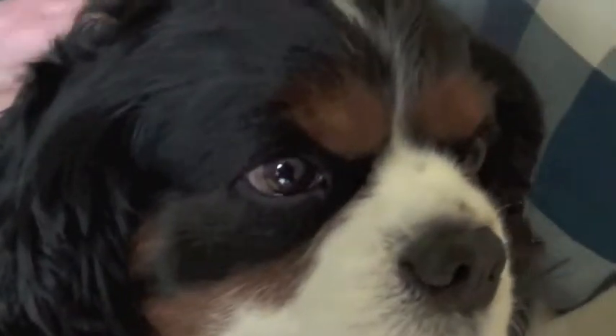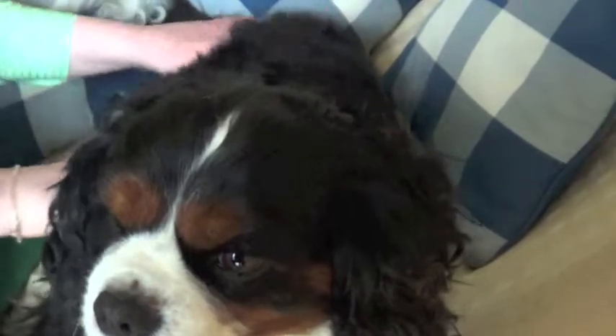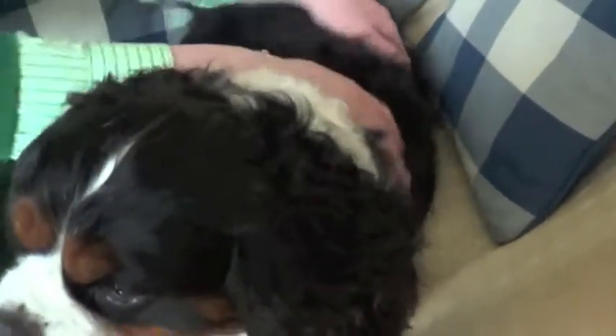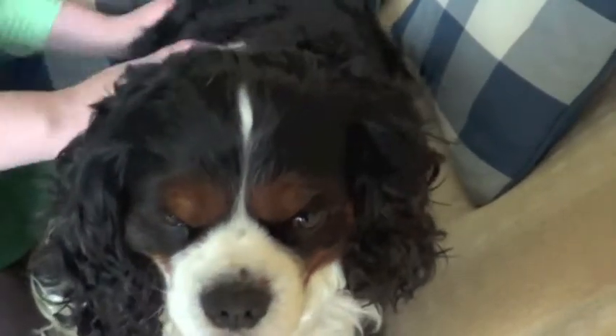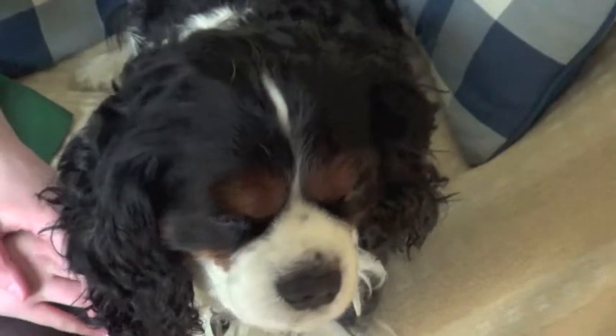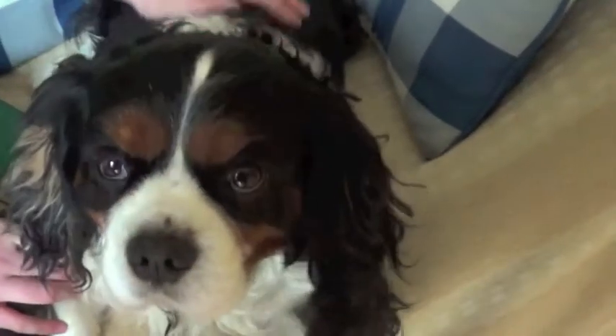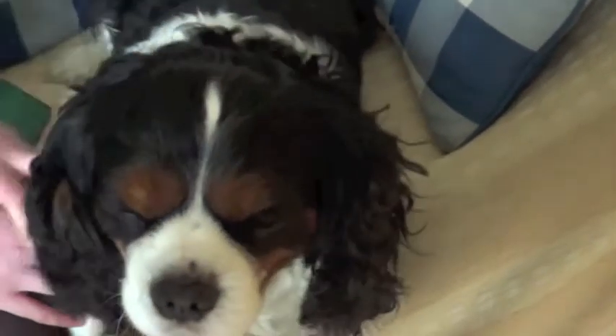ASMR is very relaxing — not only for you, but also for your dog. Make sure you give your pampered pooch a nice massage every now and again. Thank you for watching today's ASMR on a dog. I hope your pampered pooch has a good time doing it too.